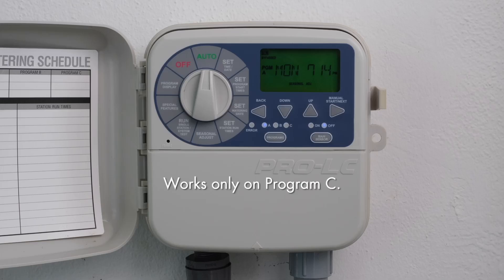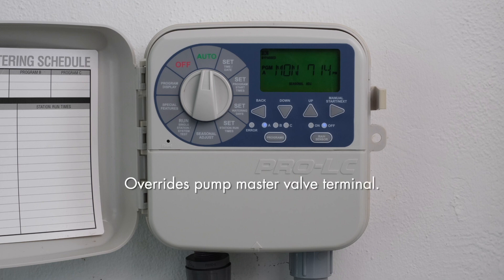The lighting feature works on Program C and allows you to make any station within C a lighting program. It runs only on Program C and overrides any commands or programs that are on Program C, including the Pump Master Valve terminal.